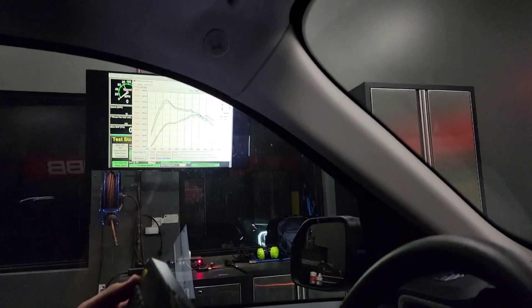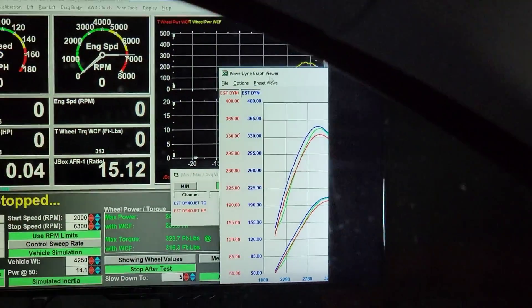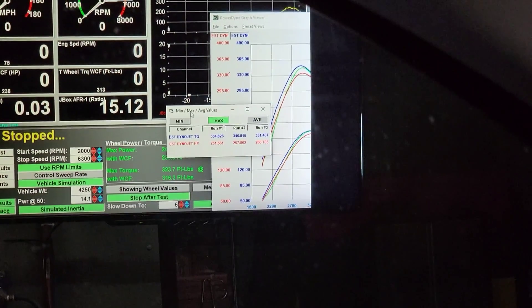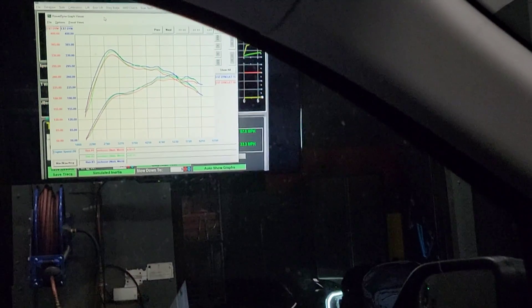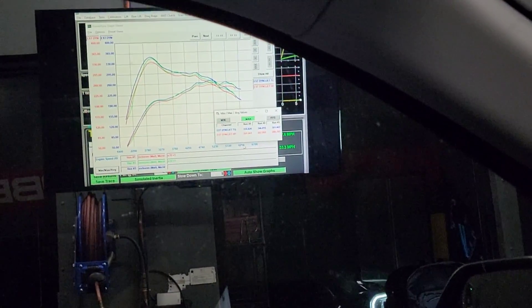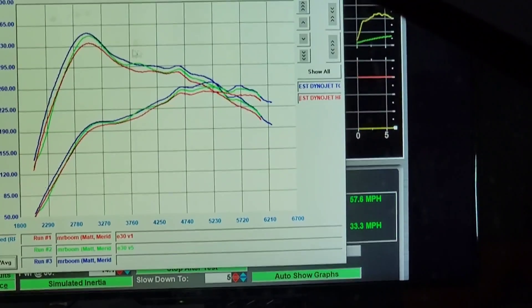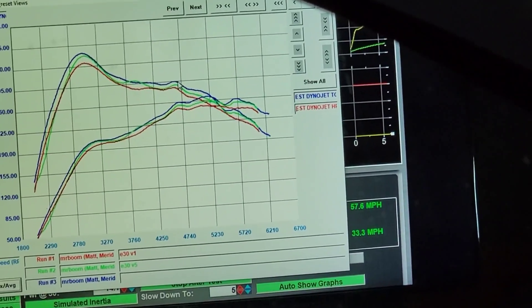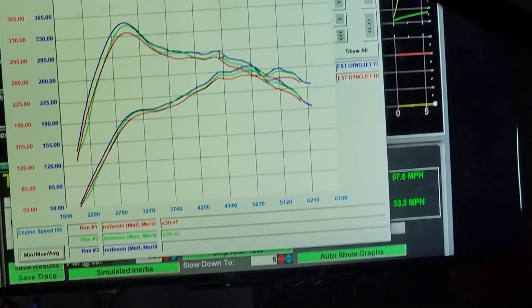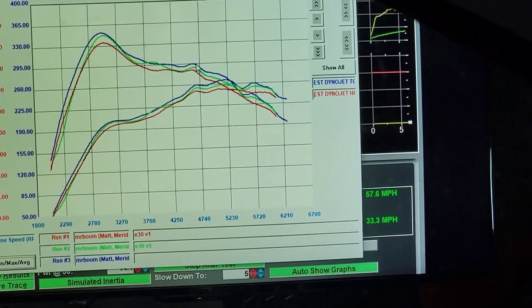On that last pull, power came in a little bit earlier and stayed for a little bit longer. We leaned it out a little bit there, so some of the boost pressure limitations look like they've been bumped out of the way. 266 wheel horsepower, 351 wheel torque. Trying to address a little bit more of that spike and dip — I think that's going to be that boost pressure issue that can't quite be resolved yet. But we're steadily making gains on these pulls and learning as we go.